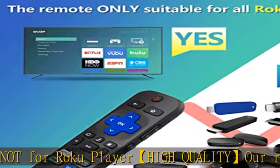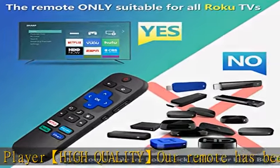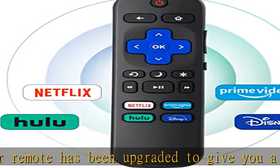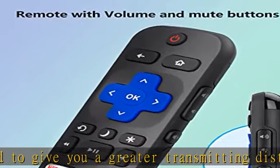Key features: the Loud Oak universal TV remote features shortcut buttons for Netflix, Disney Plus, Prime Video, and Hulu for extra convenience. It is perfect to replace your old or damaged Roku TV remote with the Loud Oak remote.